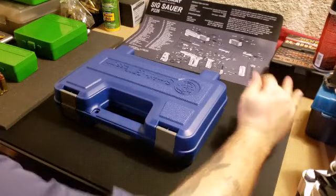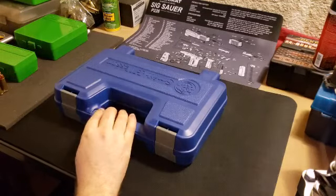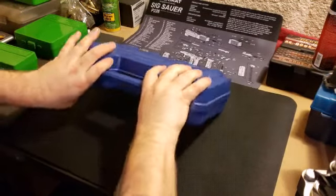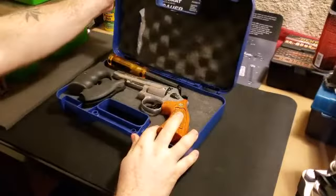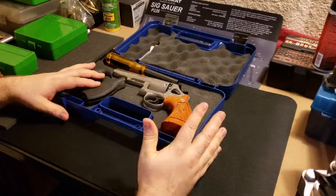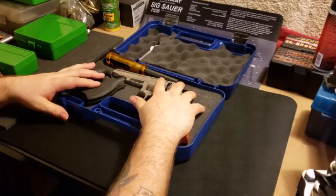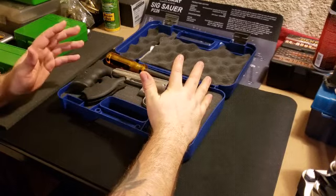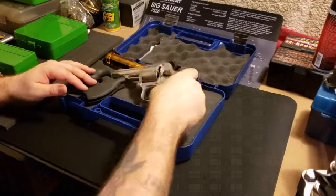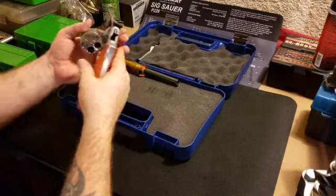Alright fellow YouTubers, I'm gonna go over this Combat Model 69 Smith & Wesson. Some people had questions about when you cut the cylinder for moon rings - can you still load it without the rings? And you can, but I'm just gonna show some of the features here of the gun. It's unloaded of course.